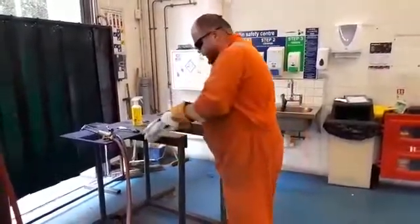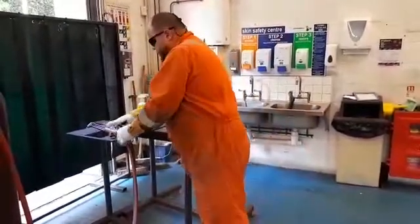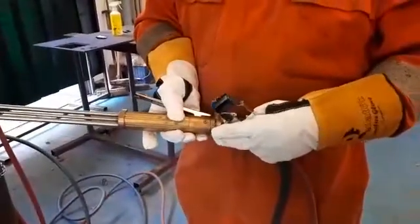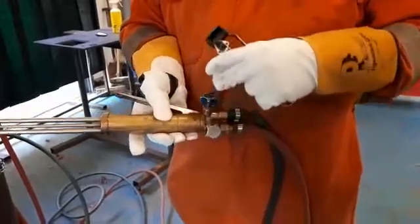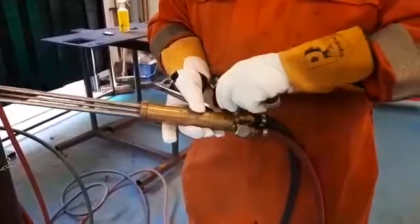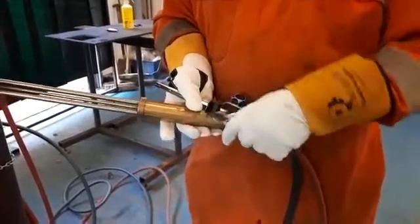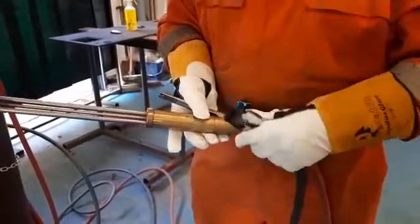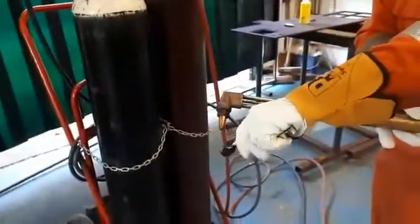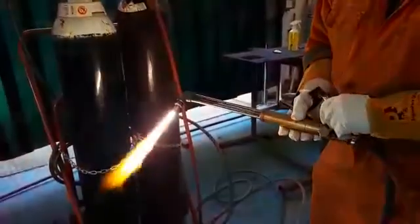When igniting, there are two dials on the torch: our fuel — in this instance acetylene, which is red — and our oxygen, which is blue. We always light the fuel first and then engage the oxygen. So I'm going to turn the acetylene just about one turn, and we've got that carburizing flame with a lot of smoke, then engage a little bit of oxygen like so.